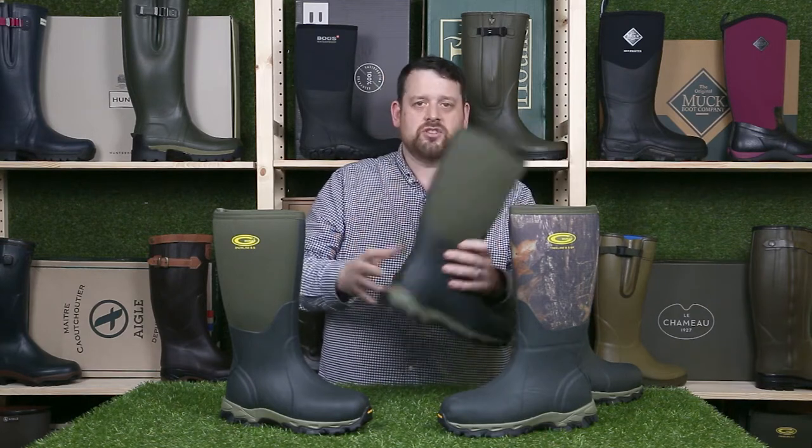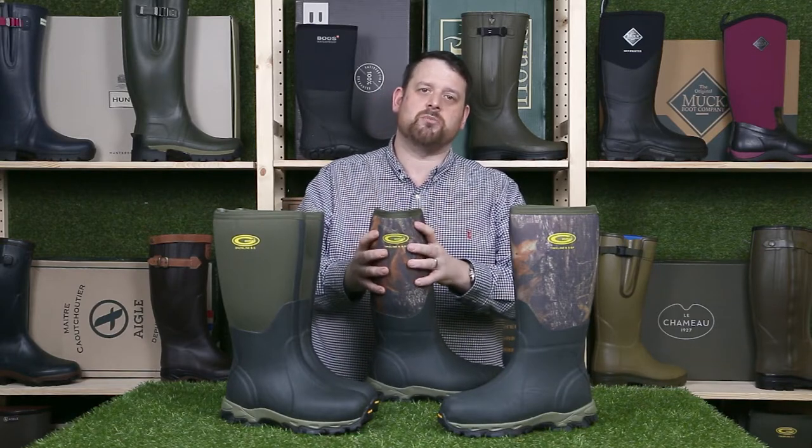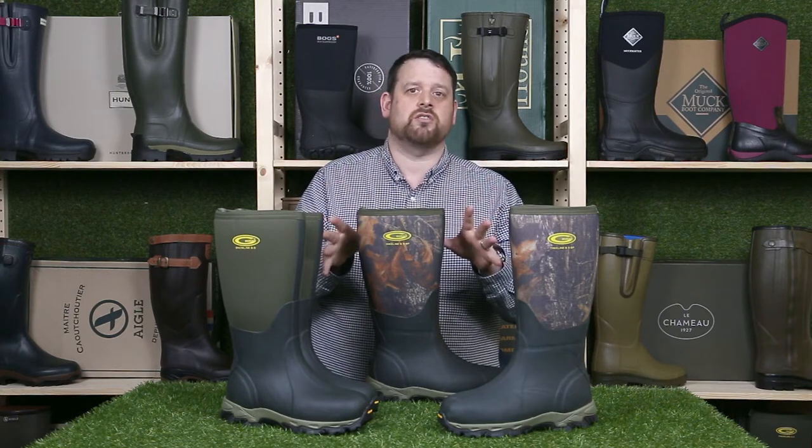The difference between these two boots, apart from the obvious, is you've got the Snow Line in moss green and the Tree Line in this camo finish. The main difference is the Tree Line features ripstop technology, which protects the neoprene from snagging and pulling. If you're in rough undergrowth I would definitely go for the Tree Line. If it's not a concern then go for the Snow Line — the Snow Line is slightly cheaper, that's pretty much it. But if you need the ripstop, it's great technology.